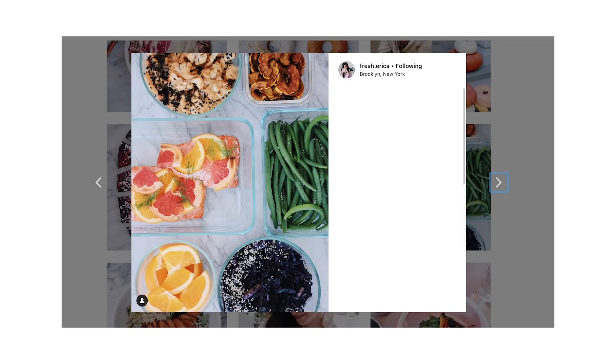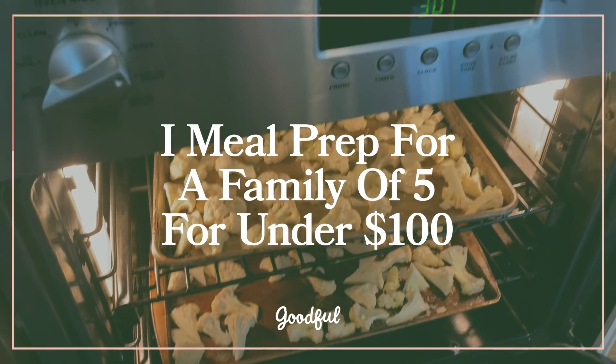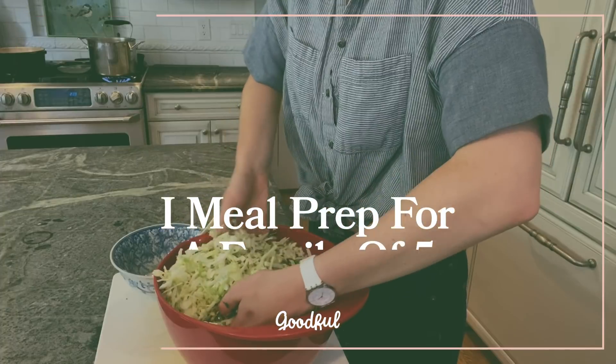Hi, I'm Erica. I am a personal chef and recipe developer and you may have seen me do some meal prep videos in the past with Goodful. Today I'm going to be working on a meal prep for five people with a budget of under $100.